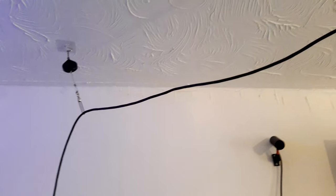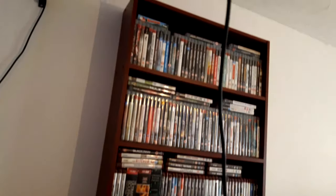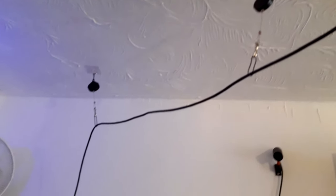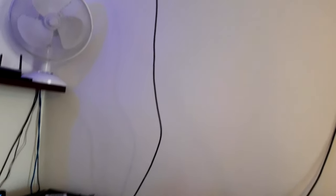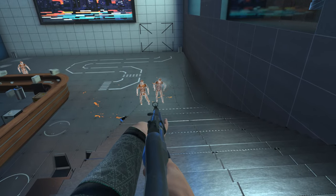All in all, for 12 pounds and 99 pence I'm pretty happy with the cable management kit. It's a solution that works for me — I'm a lot more comfortable using my VR now, especially in high-octane multiplayer moments where I need to turn around quickly, shoot, duck, and not worry about the cable around my legs.